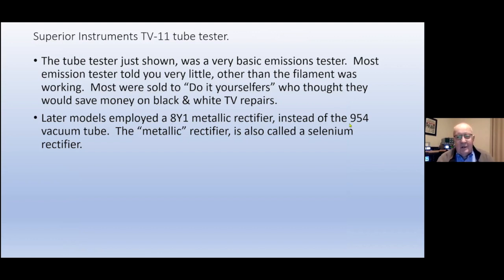This was just a very basic emission tester, and most emission testers told you very little other than that the filament was working. Most sold to do-it-yourselfers who were trying to repair black-and-white TVs and save money. Later models eliminated the 954 vacuum tube and put in a 8Y1 metallic rectifier.